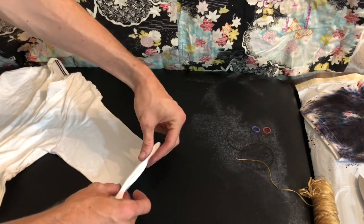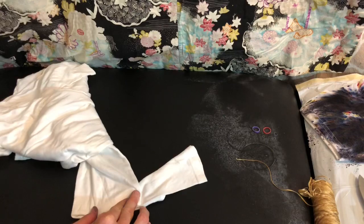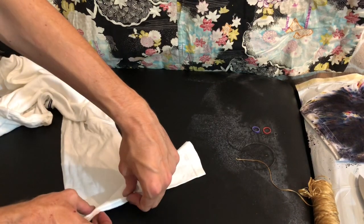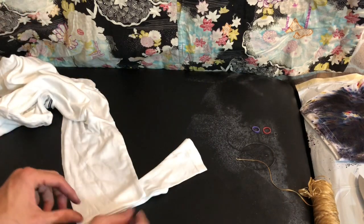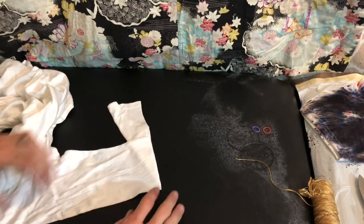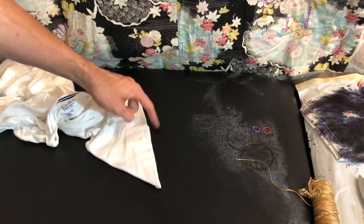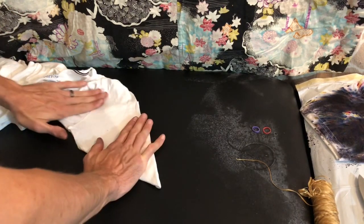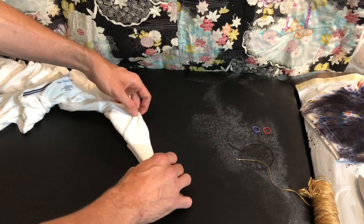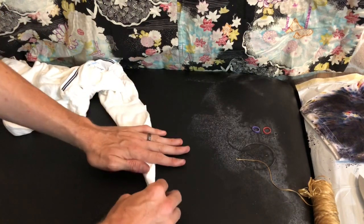Now we gotta flip it, and to do that I'm going to firmly grasp both sides and kind of flip the rest of the shirt like so. Once you flip it, you kind of want to ensure that your folds stayed intact during the flip. So we're doing one fold back like so, making sure that your lines are straight each time, then flatten your surface area and go for that eight-point mandala. The rest of the shirt will kind of do its thing.